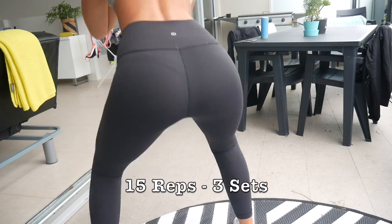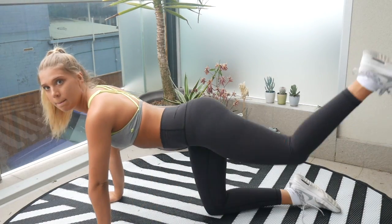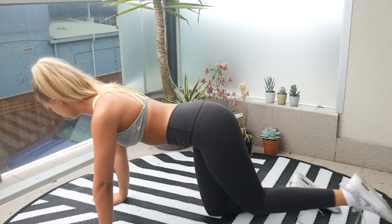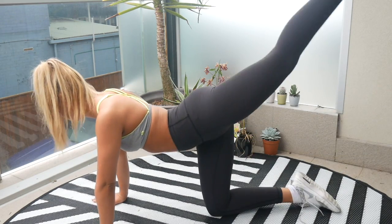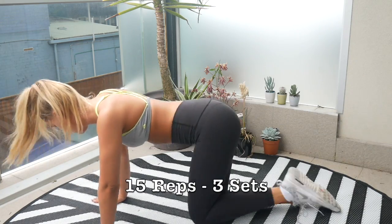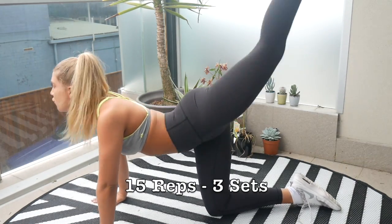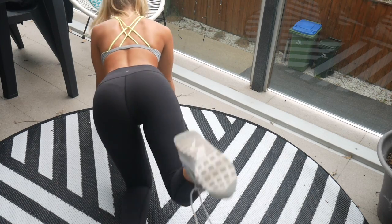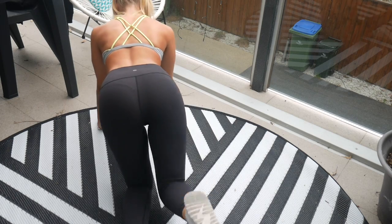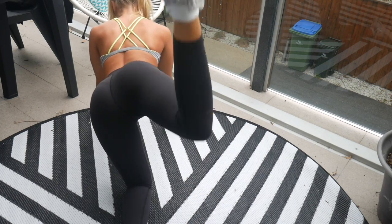Getting onto your hands and knees, we're going to do some leg extensions — raising one leg as high as you can and then lowering it back down, making sure your core is switched on. I like to do about 15 reps three times and then switch legs. This is working out the lower back, core, legs, and bottom.